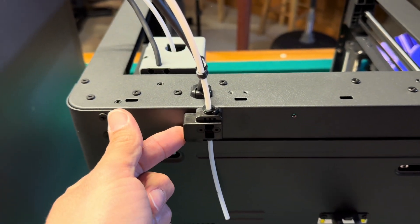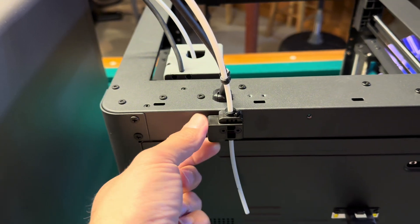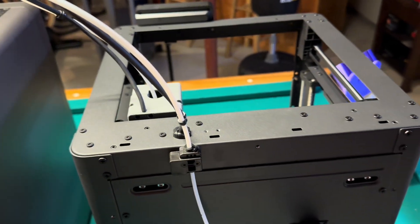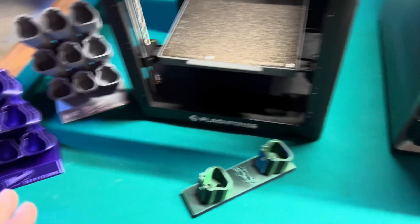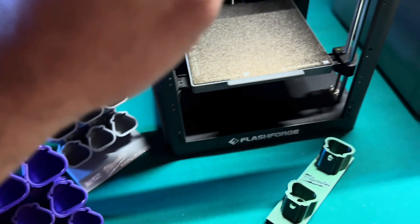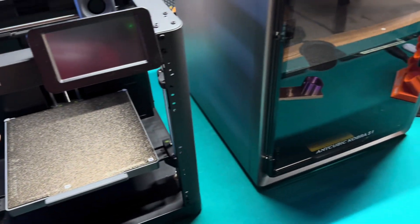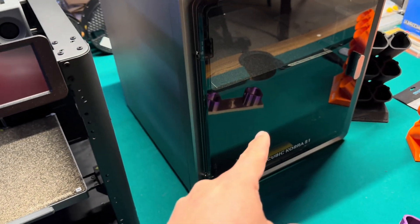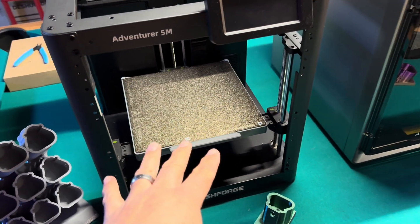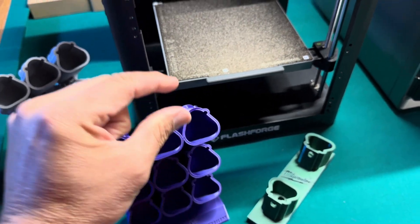Another thing the Adventurer 5M offers that the Anycubic Cobra S1 does not is the filament runout sensor. This little piece will detect when the filament runs out and pause the print before the filament actually reaches the end, so you avoid wasted prints. I normally print a specific file to do a speed comparison, but I was not able to do that here because this one has a slightly smaller print area — 220 by 220 by 220 versus the Cobra S1's 250 by 250 by 250 — and that file sits about an inch too tall.